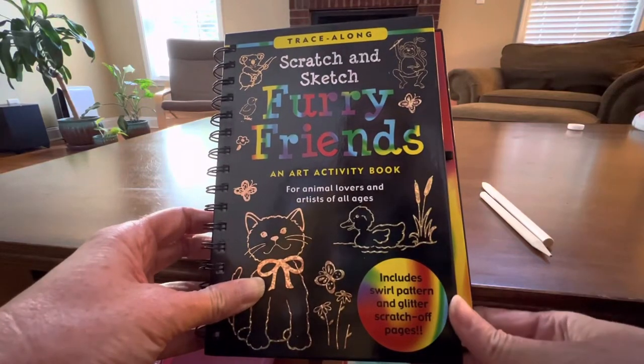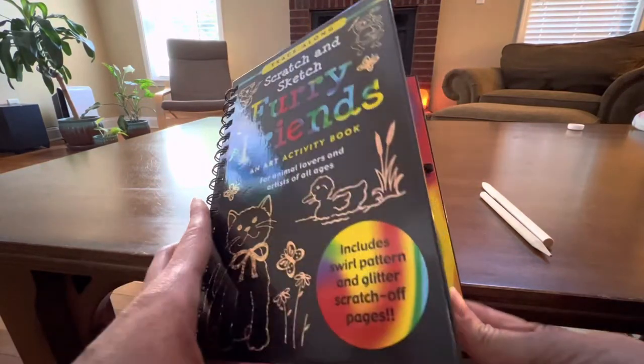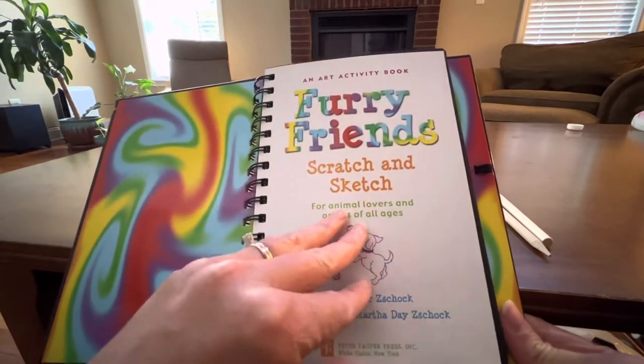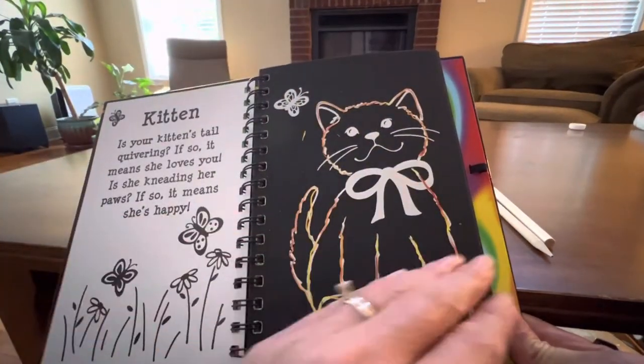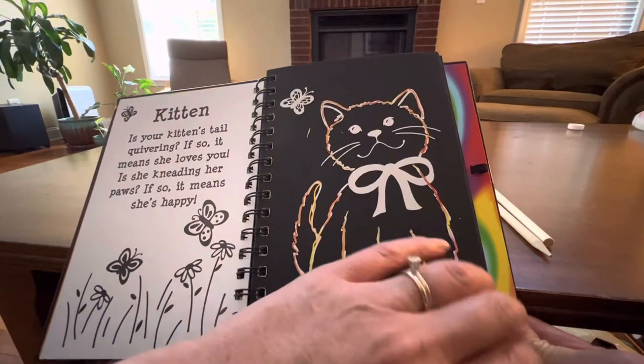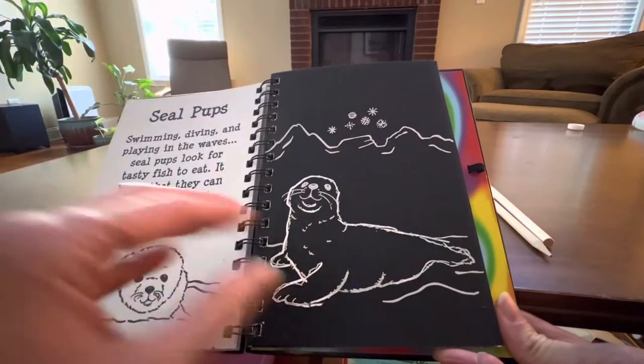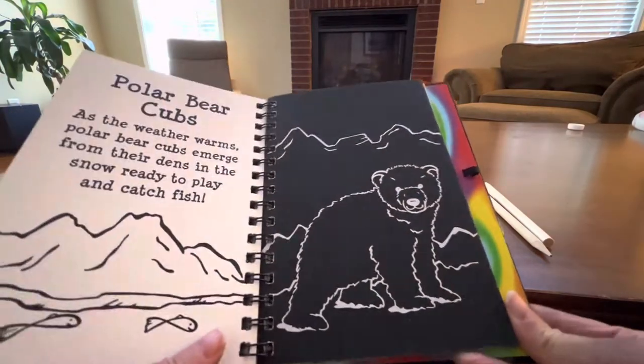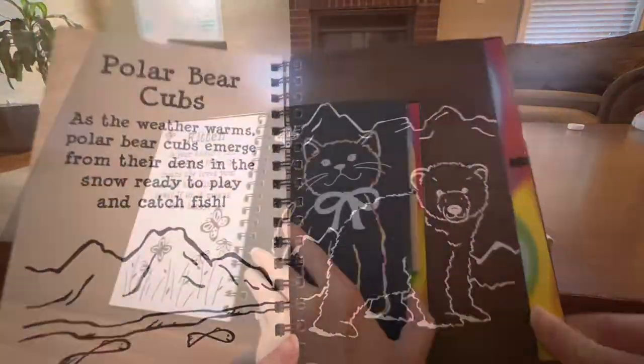We ordered this Trace Along Scratch and Sketch Furry Friends Art Activity Book for our little one for a recent very long trip, and this was a lifesaver for spending time while traveling. There are so many cute animal pages and each animal has a little bit of information about them, so it's educational as well.